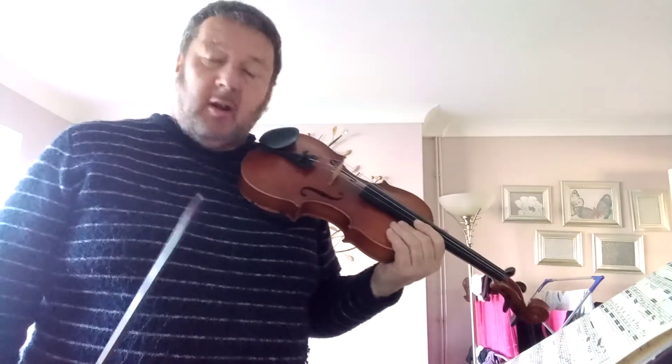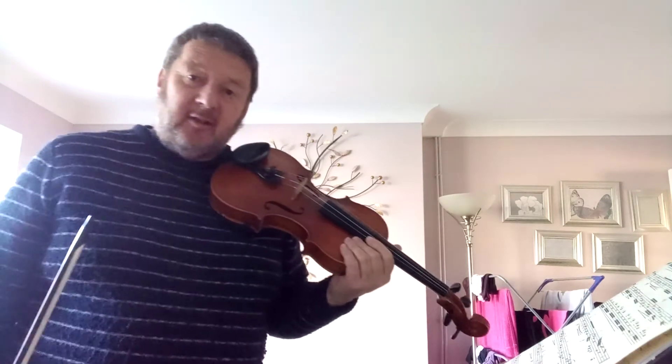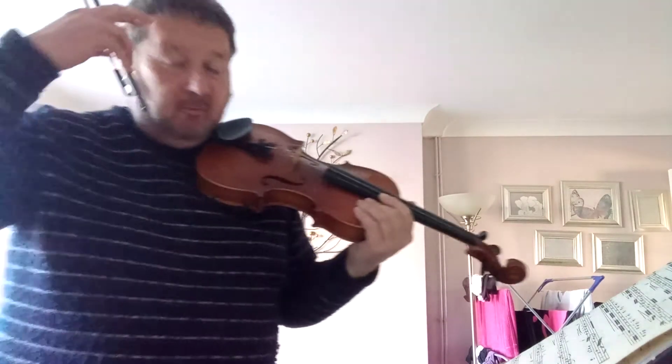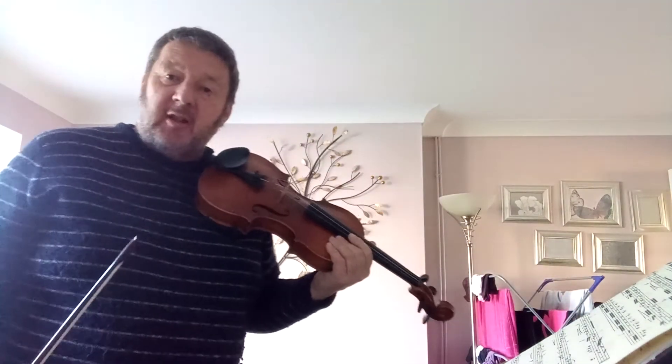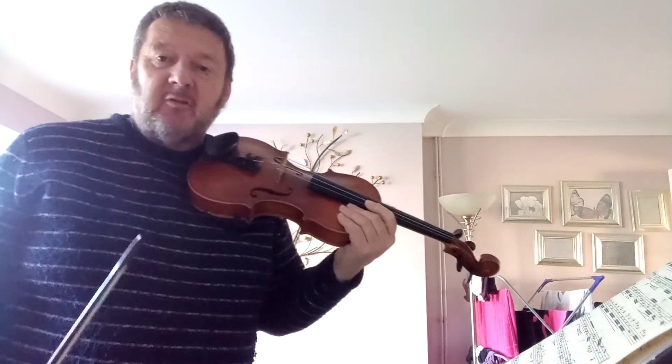I'm going to try again because I think the intonation isn't quite there. When you're playing with the continuo it would sound out, but the only guide you have is the open strings when you're playing on your own.